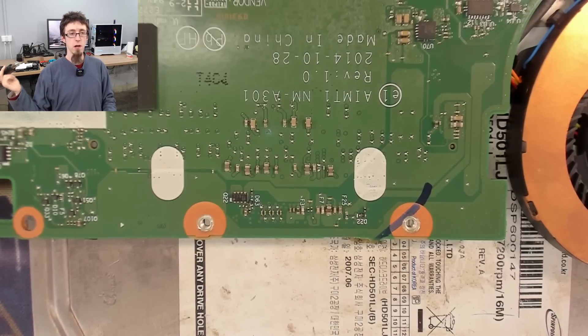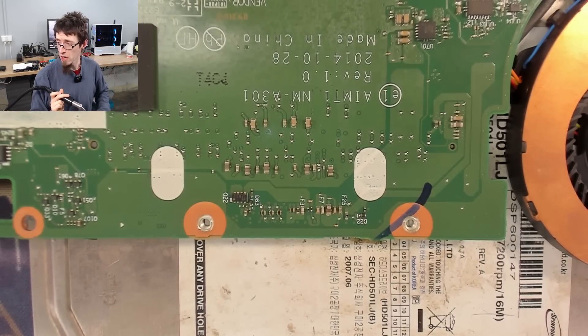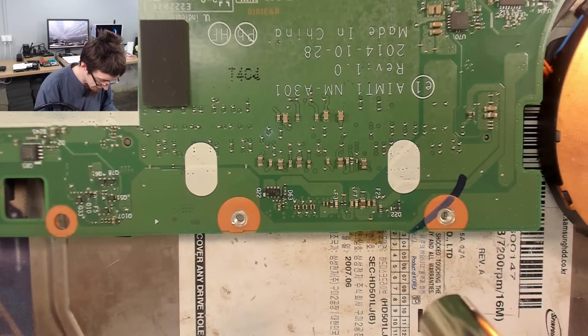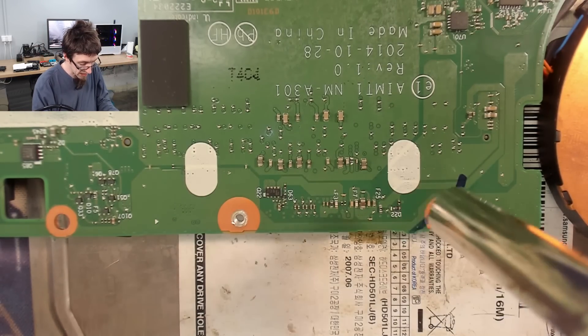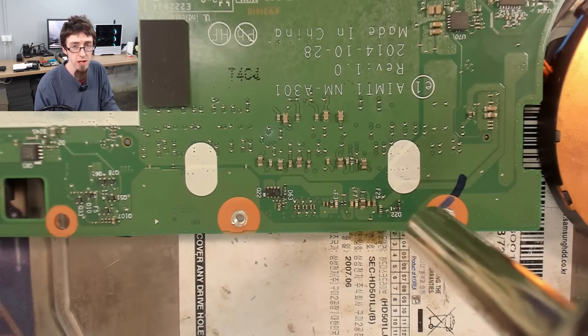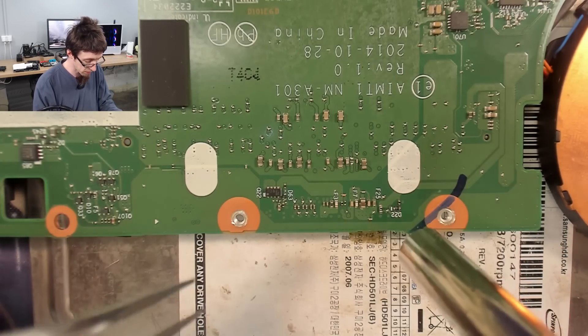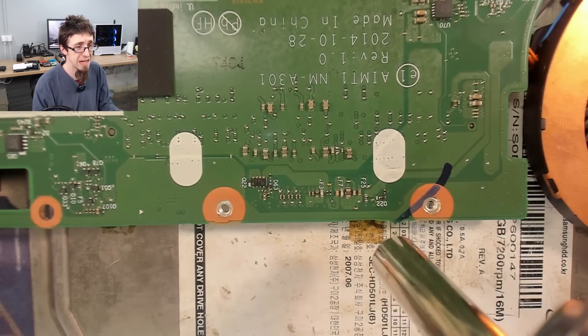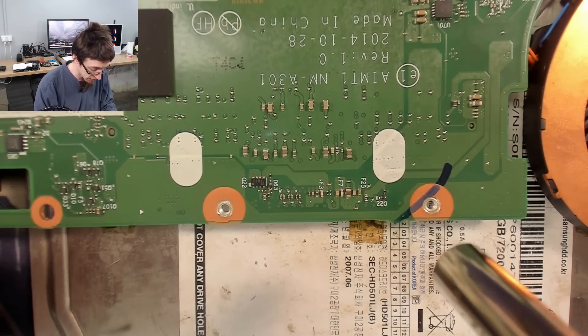Hot air station on. We're going in at full heat, just under half airflow, and I'm just going to vaguely warm the area first. We're going in with low airflow because we're working on some small components — we don't want to obliterate the area. If I start blowing off capacitors and things like that, this is going to turn into a nightmare job.